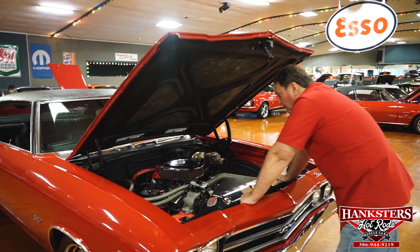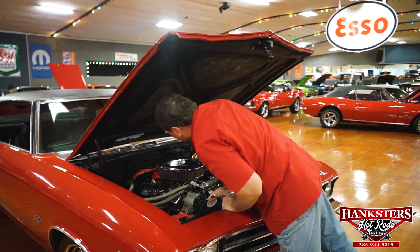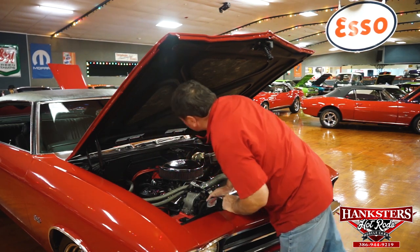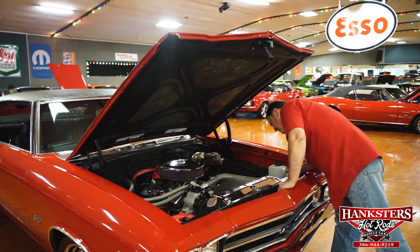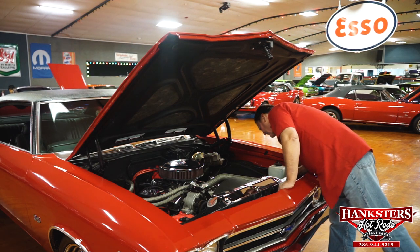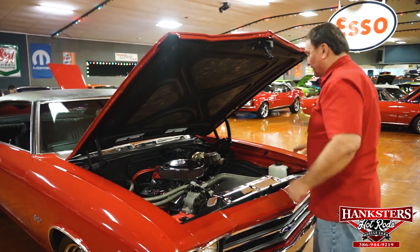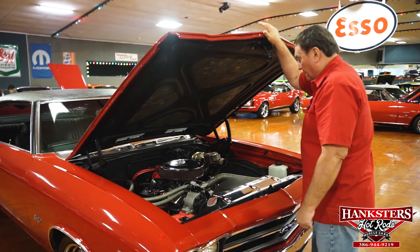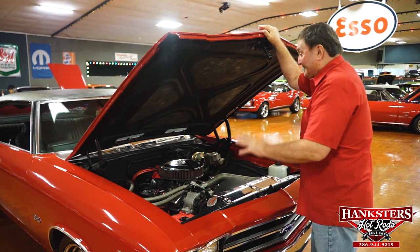It is a really nice, clean engine compartment. There are absolutely no leaks evident around the intake manifold in the back, no leaks around the valve covers or timing chain, and none of the hoses are leaking on the power steering assembly either. There's also a new HEI-style distributor in the car. I am sure it makes some substantial horsepower — in that 350 horsepower range — so it's going to motivate the car just as fast as you want to go.